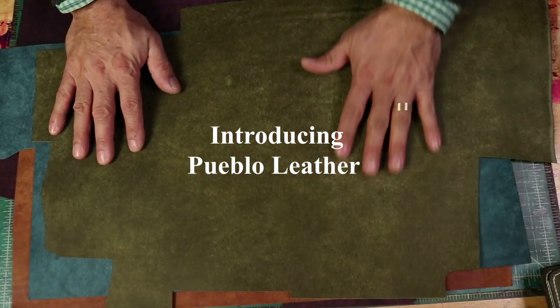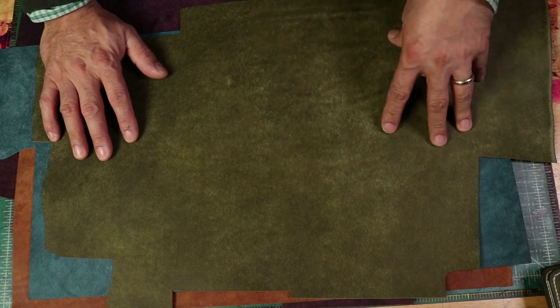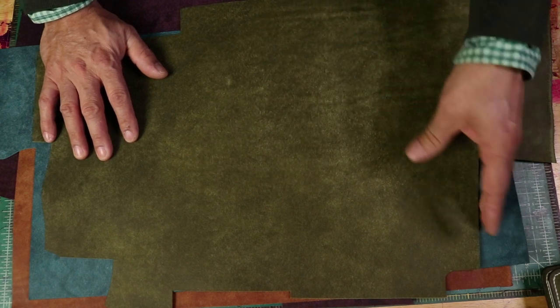Hi guys, how we doing? Edgar Allen here. Today I want to introduce you to this beautiful vegetable tan leather. It comes from a place called Baladasi Carlo, which is the tannery.